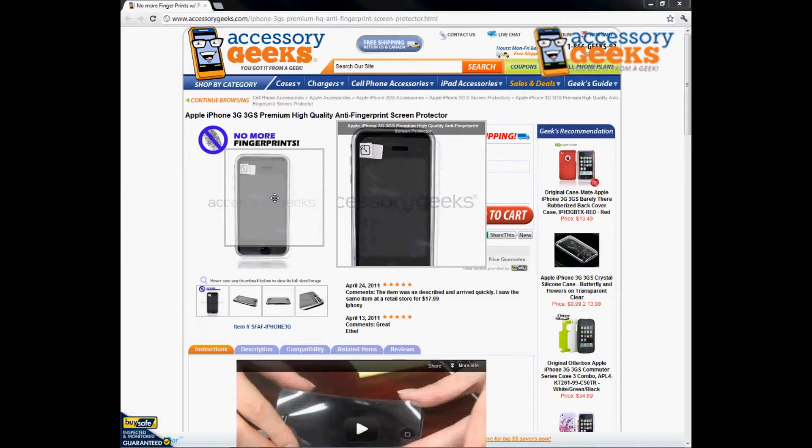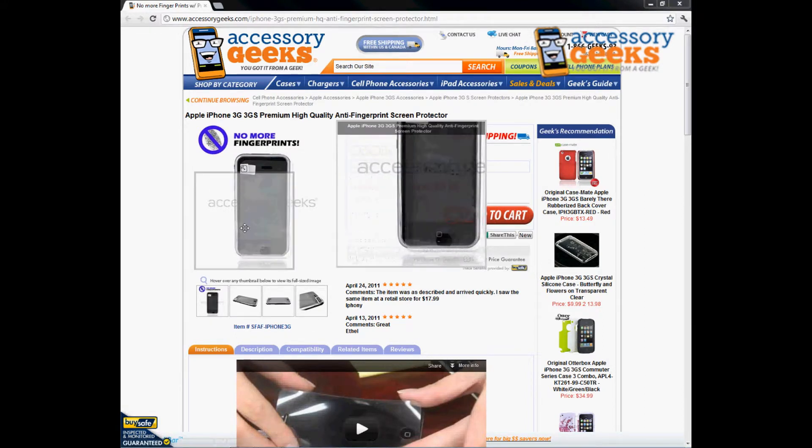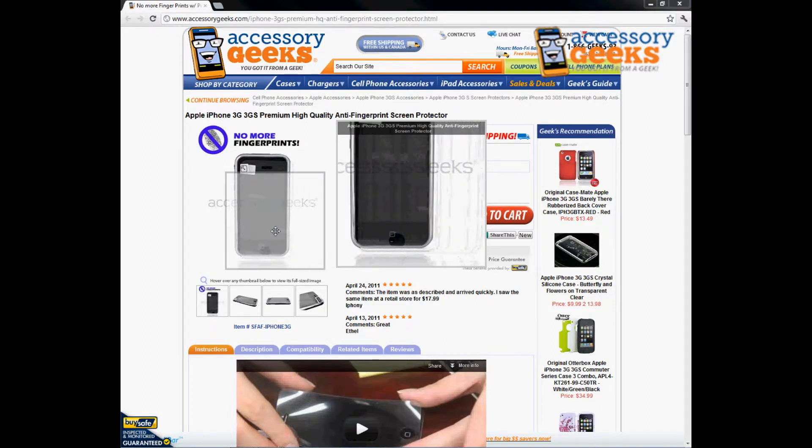It's got this nice smooth texture to the screen protector that actually kind of helps you scroll through things a little bit quicker and with more ease. It's really simple to install — it is pre-cut to fit the dimensions of your iPhone 3G or 3GS.